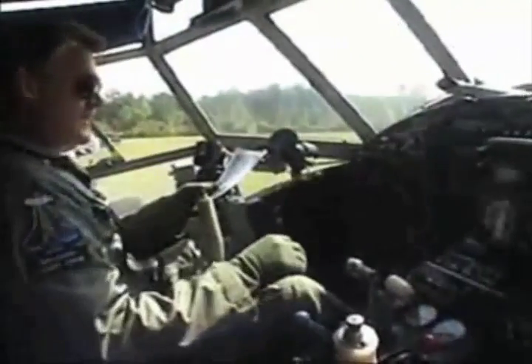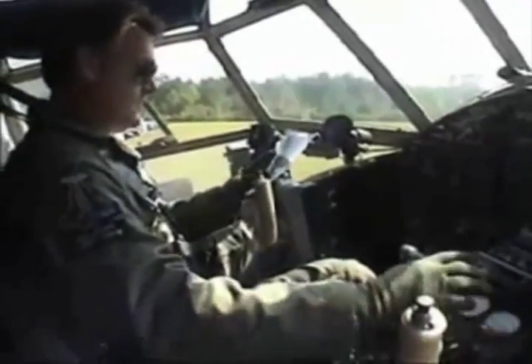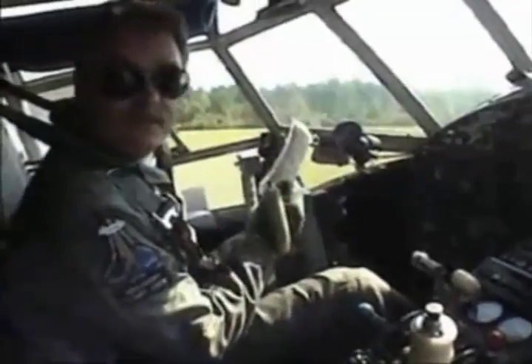Starter master is on, mags are off, mixture is full forward, prop is forward, cowl flaps, wobble pump, primer syringe. Now that's an important one.